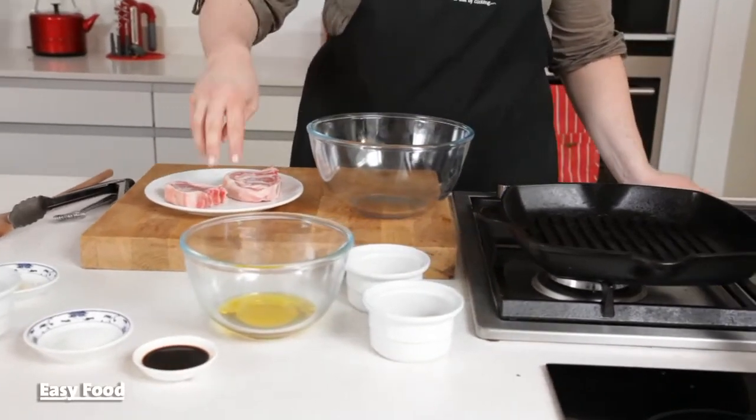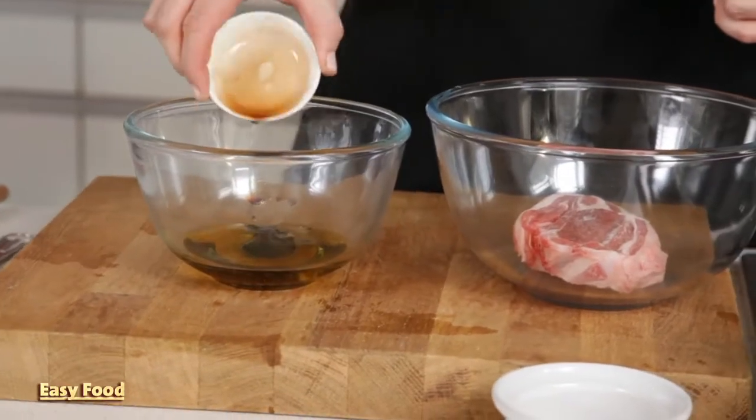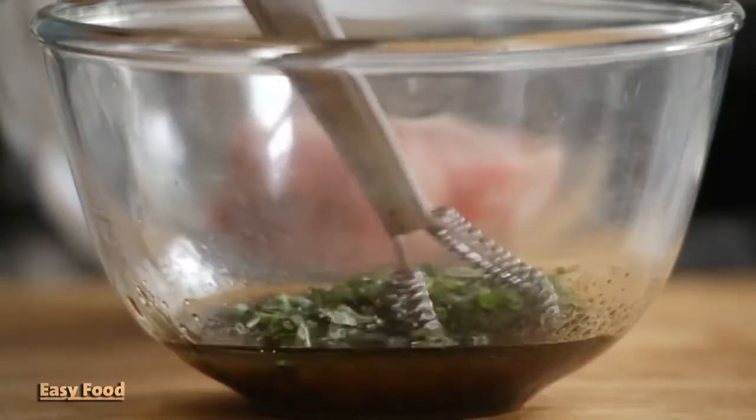Season the lamb chops with salt and pepper and just set them aside in a baking dish. Whisk together the vinegar, sugar, and oil and then stir in the fresh mint leaves and just half of the garlic.